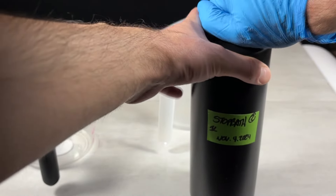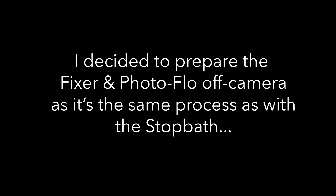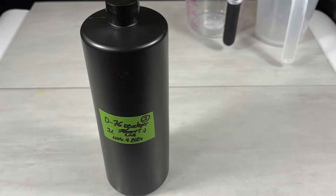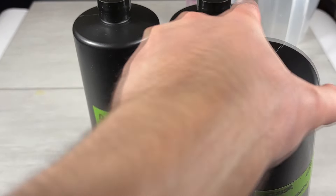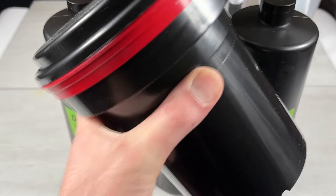Last up, we have two more left: fixer and photo flow. And finally, we have our developer, stop bath, and our fixer. So with all the chemicals now ready to go, let's go ahead and start developing.